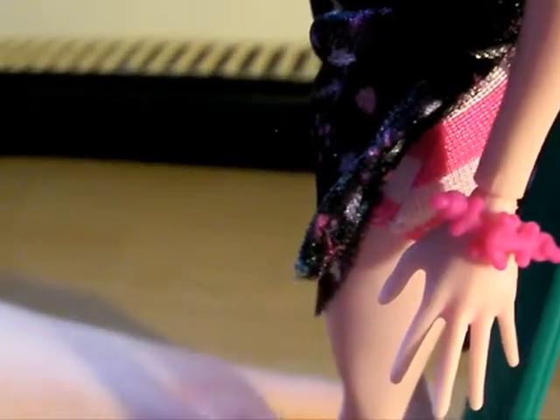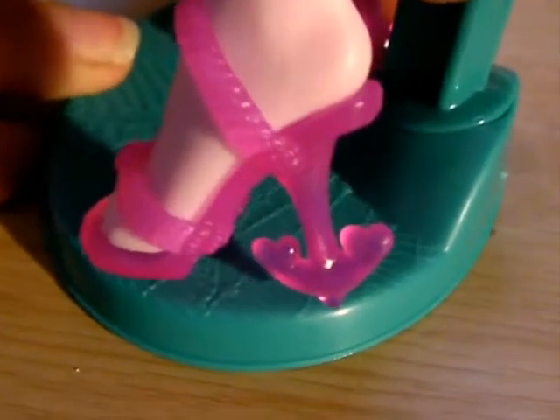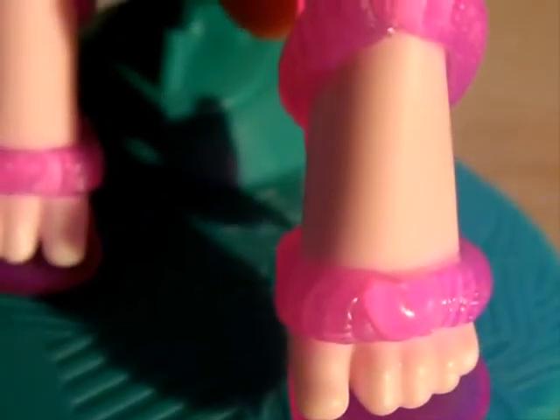Going to her shoes now, because we know you love her shoes. They're the same kind of translucent pink as her earrings, and they have the heart anchors. And then the front is ropes, and the ropes have a little heart on the front.